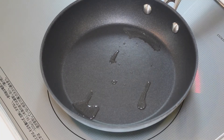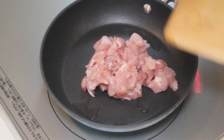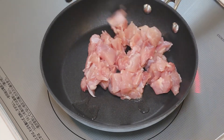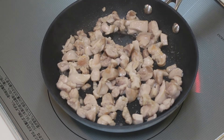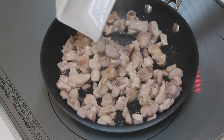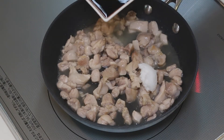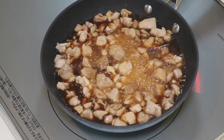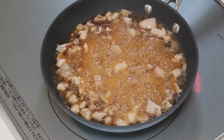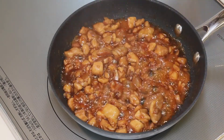Heat up some vegetable oil in the frying pan and let's sauté the chicken. The chicken is all cooked, so let's add the seasoning: 1 tbsp sake, 1 tbsp sugar, 2 tbsp mirin, 2 tbsp soy sauce. Give it a quick mix and just keep cooking to cook down the sauce. The sauce is cooked down to half and the chicken is glossy. Let's turn the heat off.